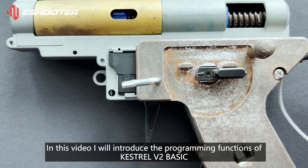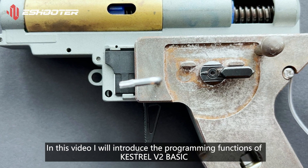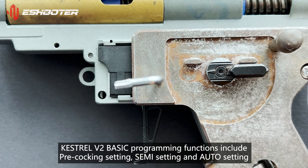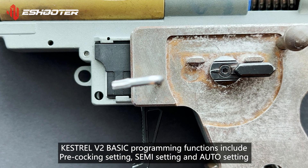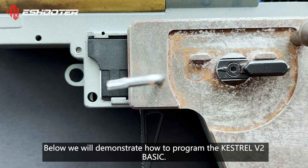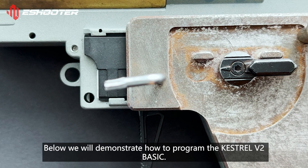Hello, in this video I will introduce the programming functions of Kestrel V2 Basic. Kestrel V2 Basic programming functions include pre-cocking setting, semi setting, and auto setting. Below we will demonstrate how to program the Kestrel V2 Basic.